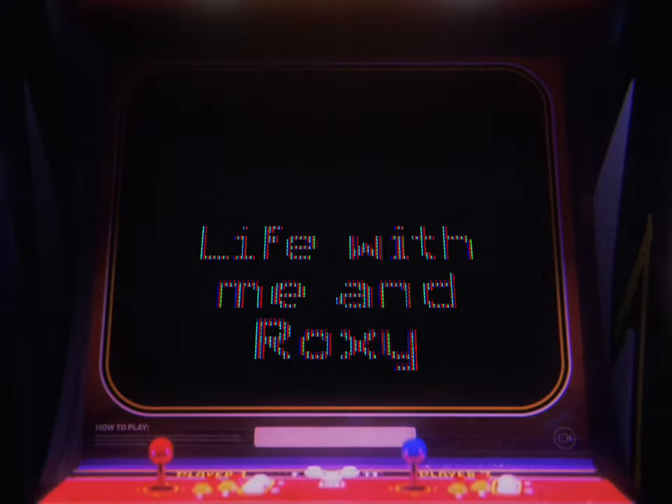Welcome to life with me and Roxy. Hi guys, welcome to my channel. Today we're going to be doing another photo challenge, but instead of it being in my room, we're going to be doing it in my backyard.